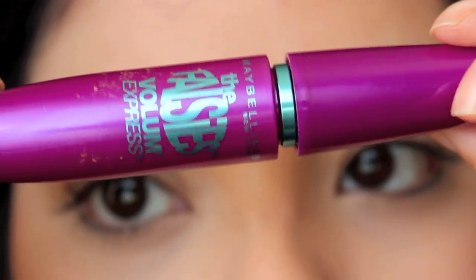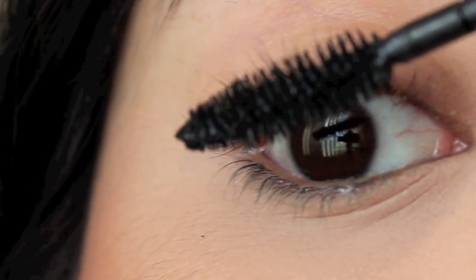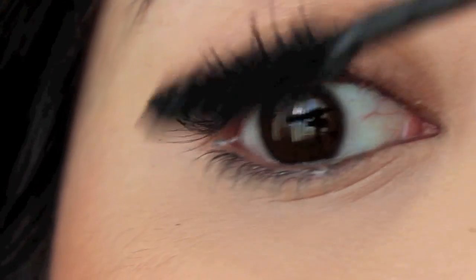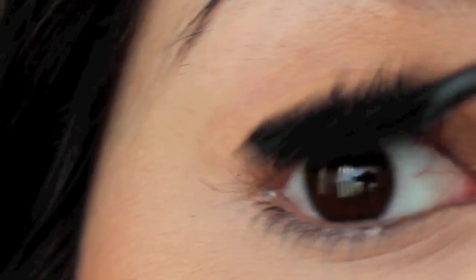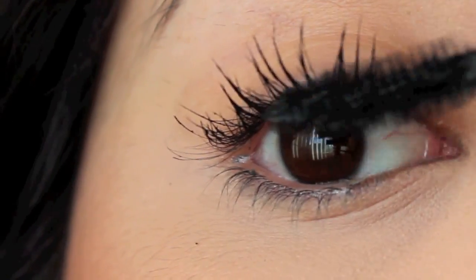I'm going to use my Maybelline Falsies Mascara because it seems like the most relevant mascara to use. I'm going to begin by applying the mascara from the base to the tip of the lashes, going side to side in a sweeping motion, and then start shaping the lashes.